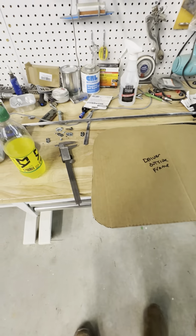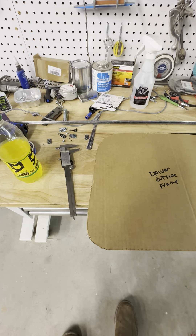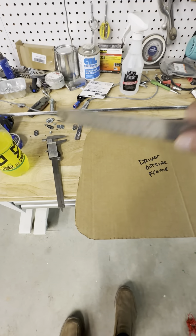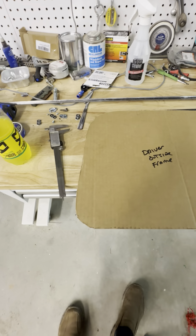After that, I'll fabricate those little corner pieces, TIG or MIG weld them in, grind them off, and I'll have the perfect shape.